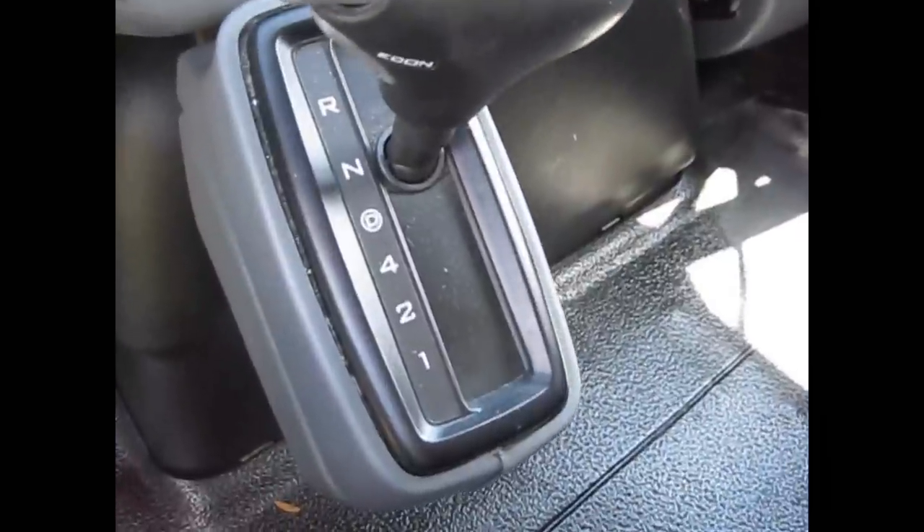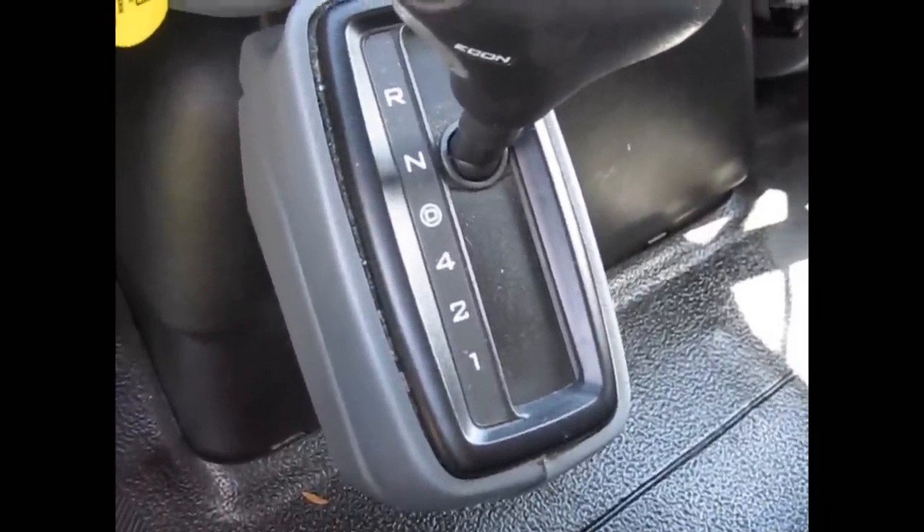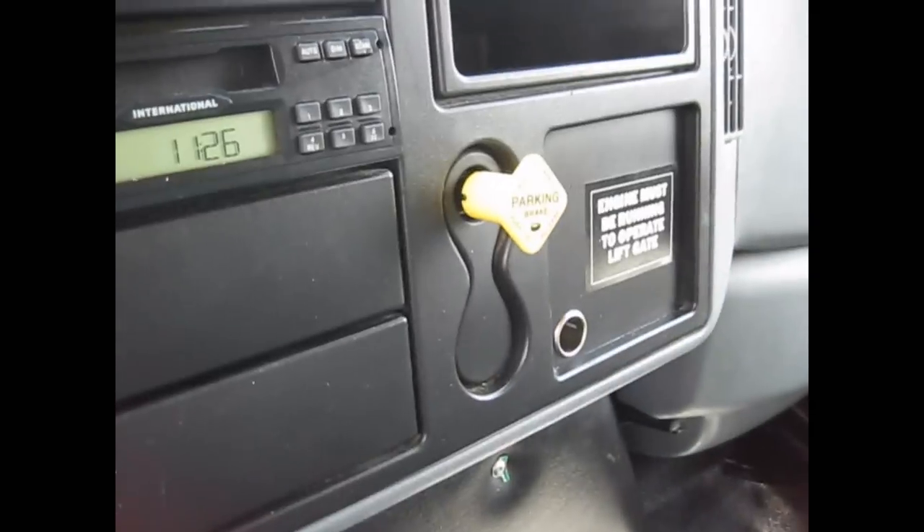Another thing here is, like most commercial trucks, there is no park, so you've got to put it in neutral and set the parking brake.